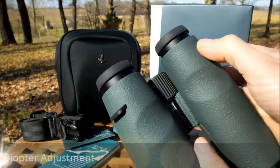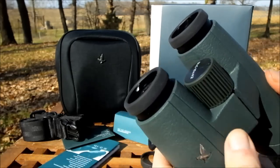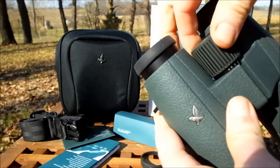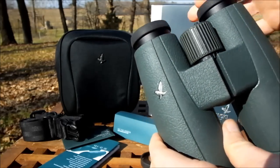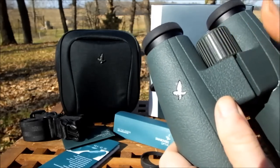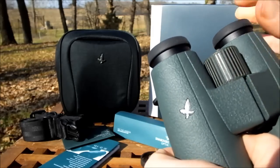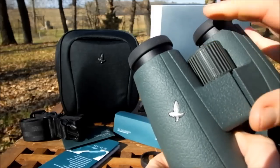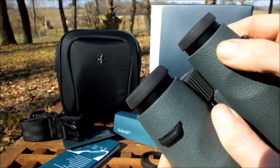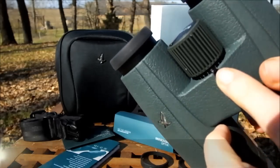Unlike most binoculars that have their diopter adjustment located underneath the right eyepiece, on these binoculars it's located within the central focus wheel. To engage it, you click out the focus wheel, which reveals a scale, and by turning it you're adjusting the right side of the binocular independently of the left - compensating for any differences in vision between your eyes. Once you have it at the right setting, you simply lock it back in place and you're back to adjusting focus on both sides simultaneously. I really like that it's lockable so your setting remains fixed.